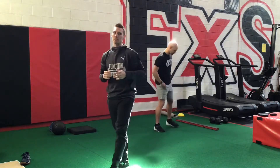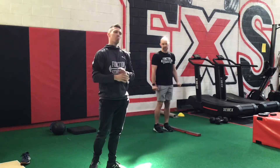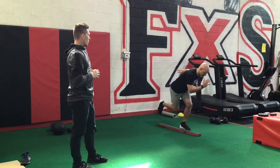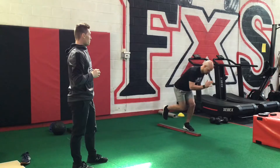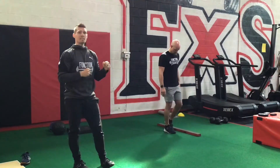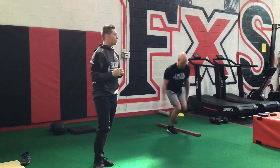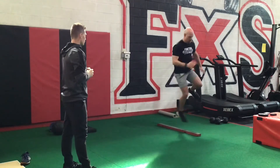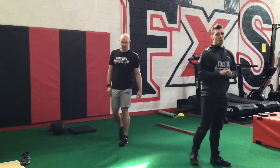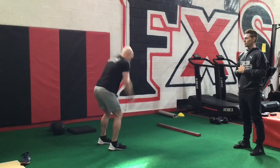We're going to go through two sets of all three exercises. If you want to use an object to jump over, make sure it's safe — if it's not solid and stable, just pick a line on the floor. We're going over and back with three and a stick. If you're losing your balance, you might not jump as high, and that's okay — that's learning. We want to stick the landing and control that movement. We have three on each leg over and back. Then into the rotational squat jumps — big squat jump, good rotation, stick that landing, and bring it back. Three of these.